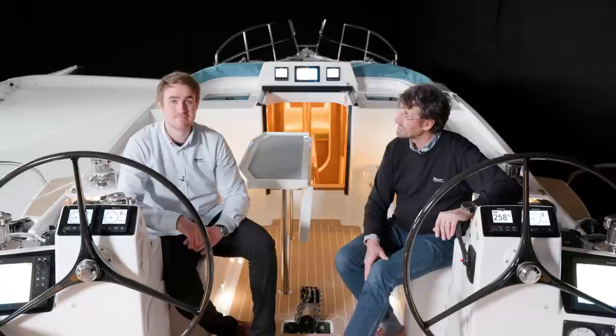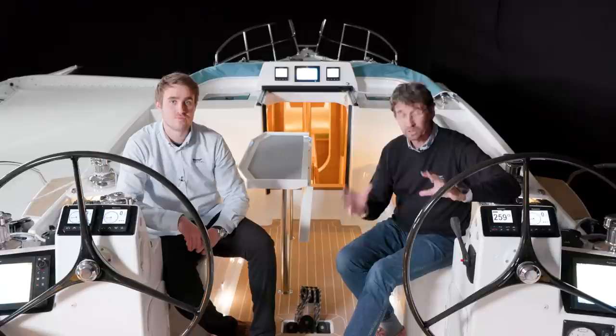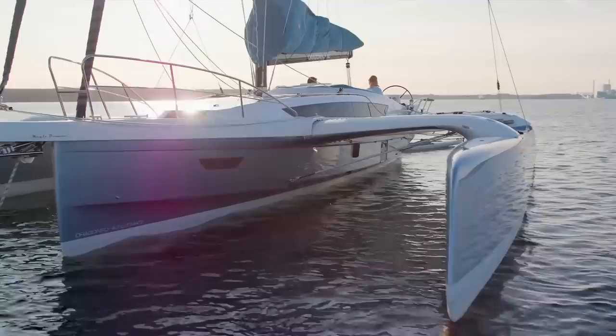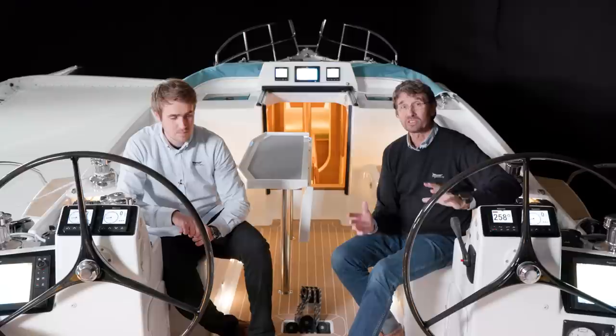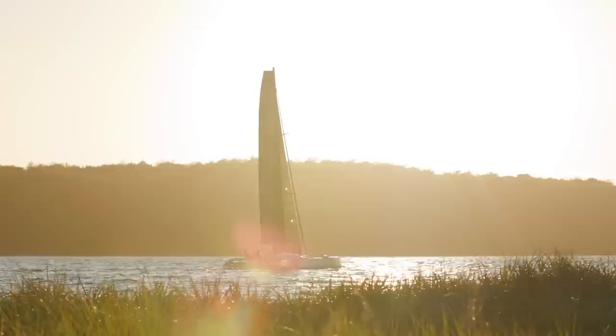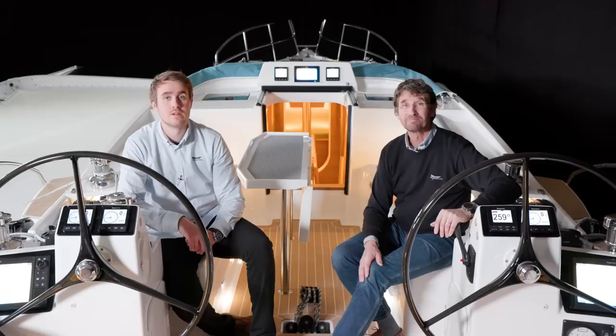Thank you Peter for showing us the Dragonfly 40. I hope you all enjoyed the show. As you see we have been very busy here at the yard with very many details, and we spent quite some time developing this beautiful piece of kit. This is not just a boat — this is the boat of my dreams. I have spent all my life in sailing and this is the best we can do at the yard, with input from all our clients and my own knowledge of more than 40 years here at the yard. To be able to sail this boat single-handed, with all the electric winches and features Peter has told you about — it is fantastic cruising, sailing, and fast sailing in one boat. If you have any questions, please don't hesitate to contact us at the yard or our dealer network. Thank you for watching.